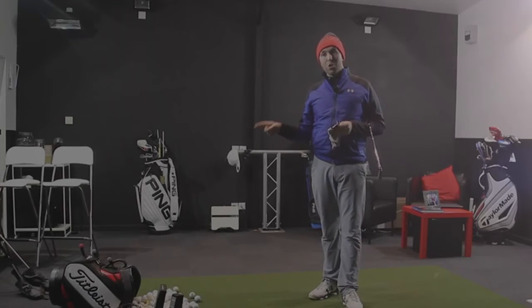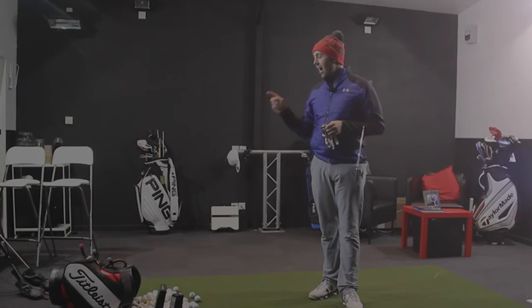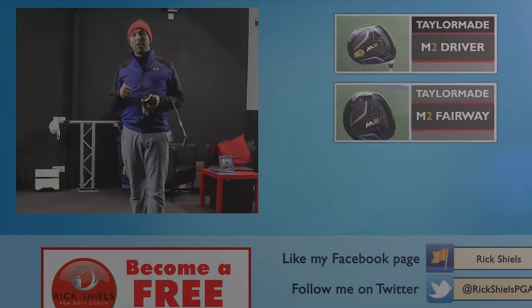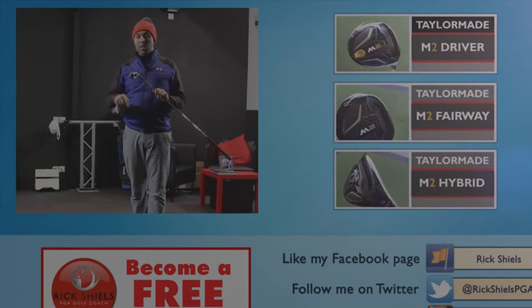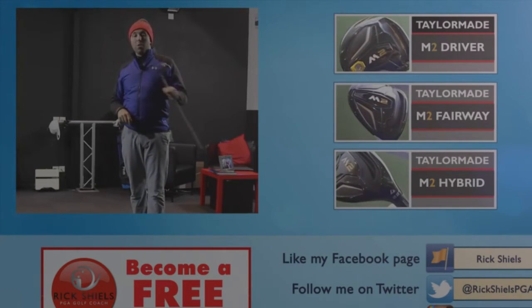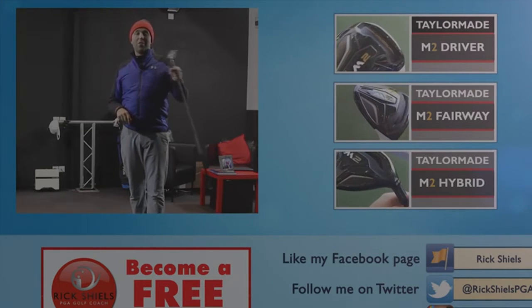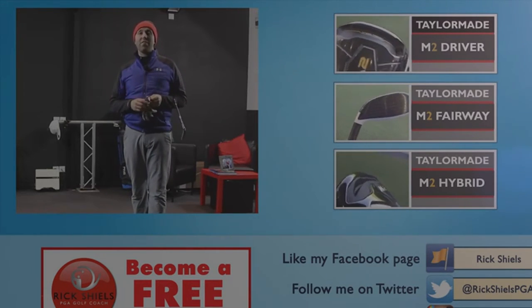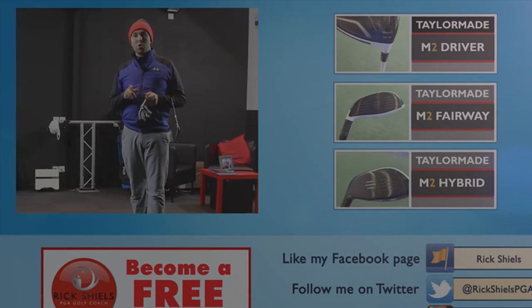I'm going to go driver next — M2 driver coming up, along with hybrids and fairway woods. Hopefully you've enjoyed the video. If you have, please thumb the video up and comment down below. What do you think of the new TaylorMade M2 iron? Are you a fan? What do you think about lofts changing? These are the strongest irons I've ever tested. Thanks for watching — subscribe, and we'll see you next time.